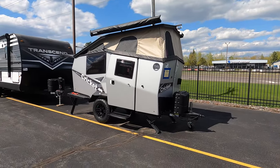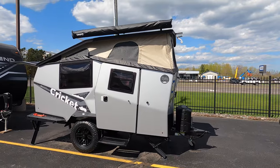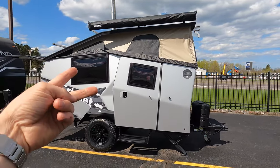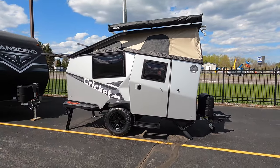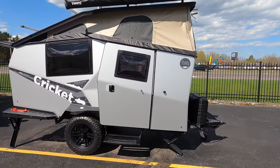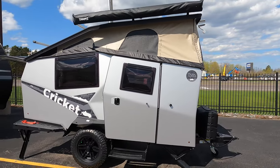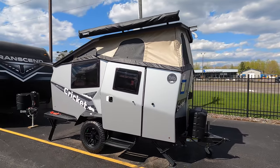We are a provider for Taxa Outdoors products, so we carry every single product they have — between the Mantis, the Cricket, the Tiger Moth, and even the Woolly Bear. We have them in the standard editions and also, as an example right here, we have this one in the Overland Edition. This is specifically the Cricket Overland Edition.